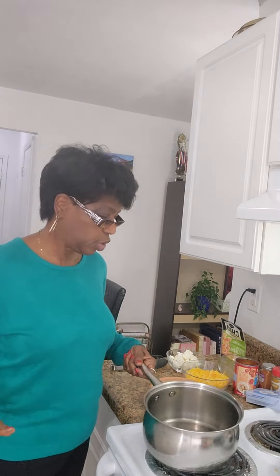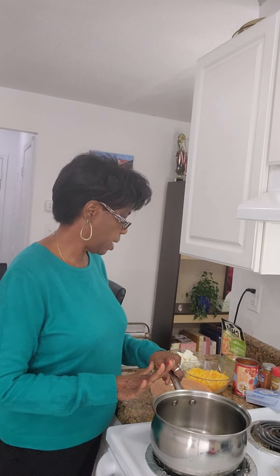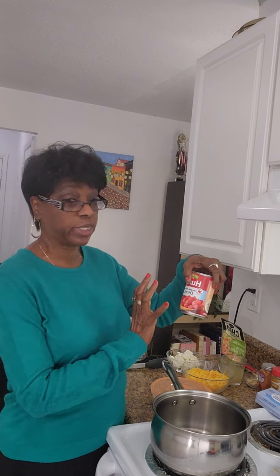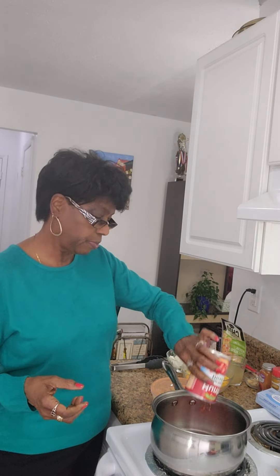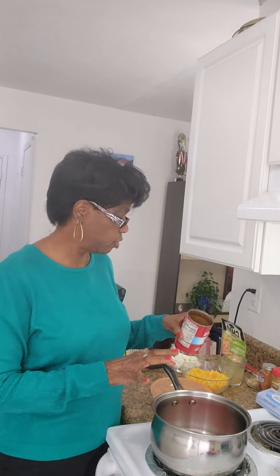Now, in my boiler here, I'm going to add a 14-ounce can of diced tomatoes — the no-salt-added type. I'm putting this in my container using most of the juice from the can. I pour just a little bit of it off, but I'm using most of it.